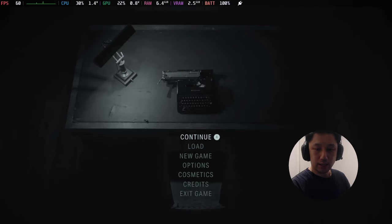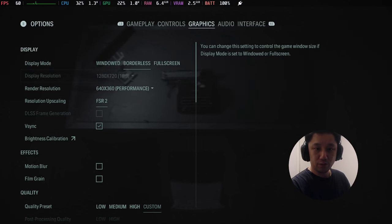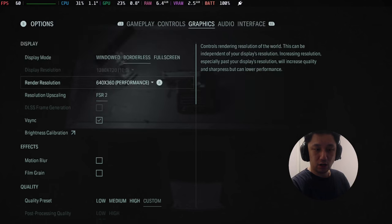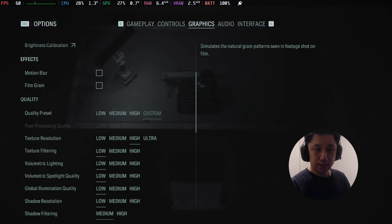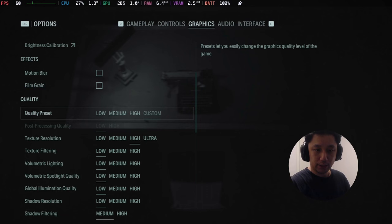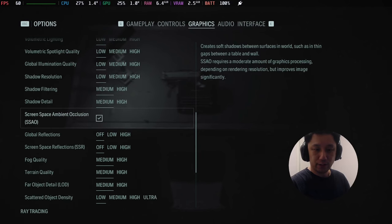Let's go to options. Here are my settings: I'm going with borderless, and I'm using performance mode for FSR 2. V-Sync on. I disabled motion blur and film grain. For the quality presets — texture on high, and then everything else on low, on the minimum.